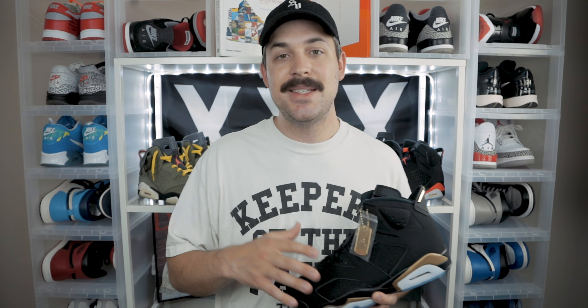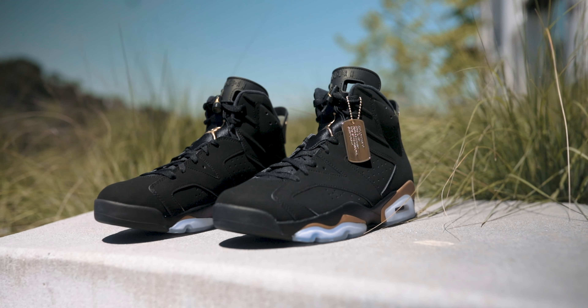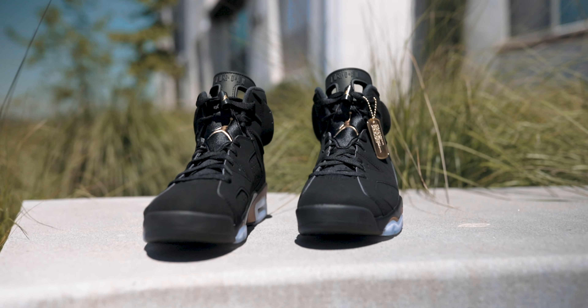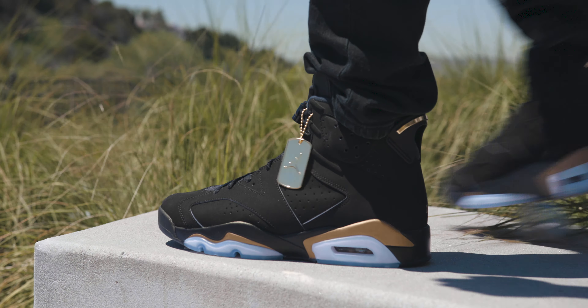Moving on to the sneaker itself, the upper is made up of Durabuck or nubuck — this is a synthetic material, so don't go expecting super high-quality nubuck. That said, I don't mind this material; it seems pretty durable. I have the Air Jordan 6 Infrareds from last year and I've worn them quite a few times and they still look good. The one thing I'll say is that it does collect dust really, really badly, so I have to hit them with a brush before wearing.